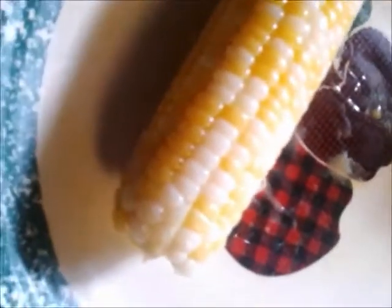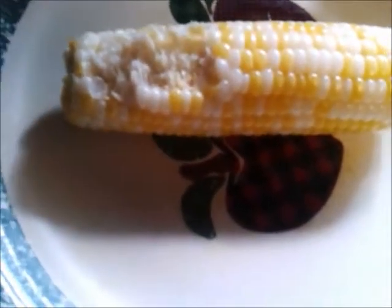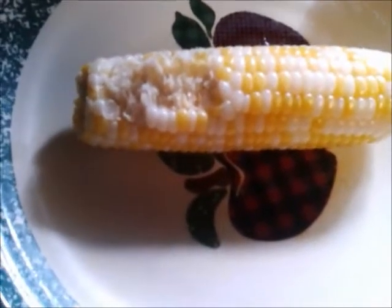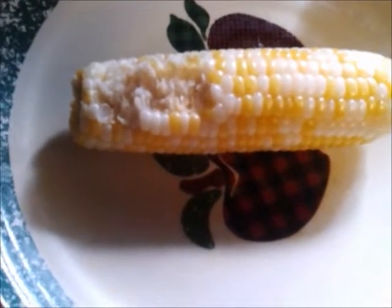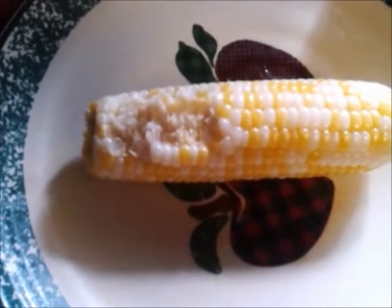Once we've taken it out, you can see that it's got that butter on it — it's already glistening. I'll give it a taste. I tasted the corn that was wrapped in aluminum foil and put on the grill, and it's good. It's definitely crunchier than the kind that's boiled, but it still tastes very good. So if you prefer crunchier corn, this might be the way to do it.